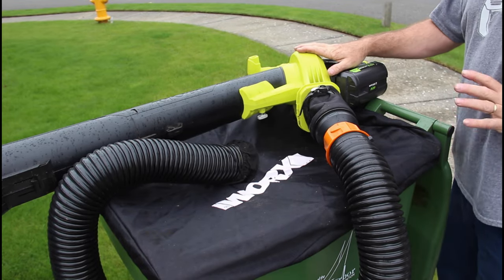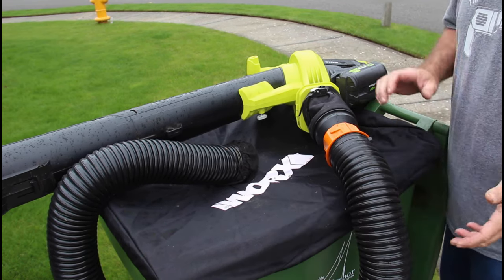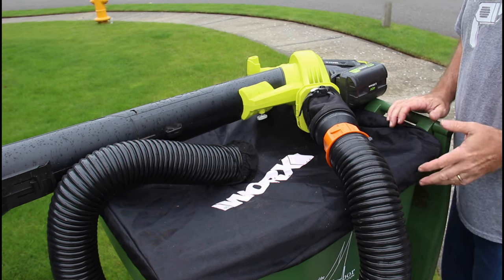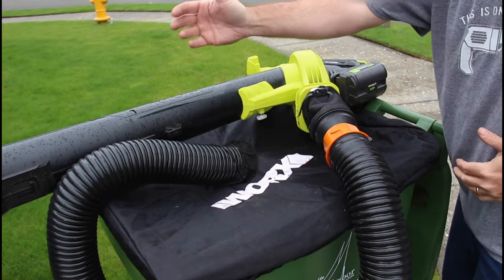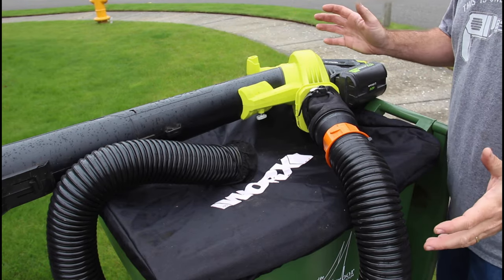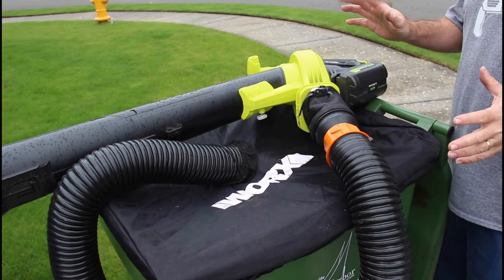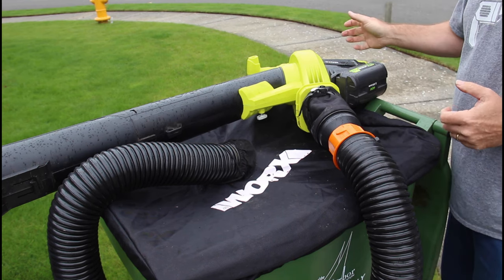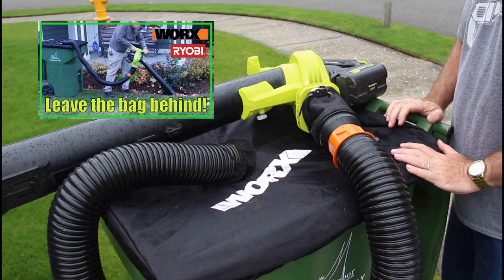Here's my second solution: the WORX leaf collection system. What this does is it has a cover that goes over your leaf collection bin — in my case a 95-gallon green bin, but it also works with a 55-gallon or 33-gallon trash can. As the leaf vacuum mulches the leaves, they go through a hose and into the bin, which eliminates the heavy bag you have to carry around. I have a review video on this linked in the description.